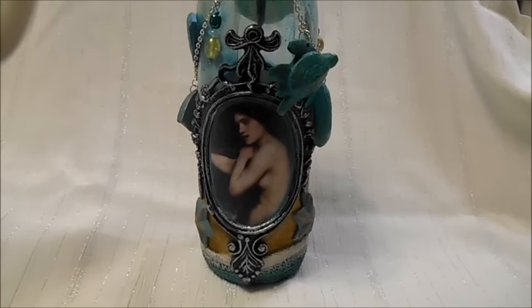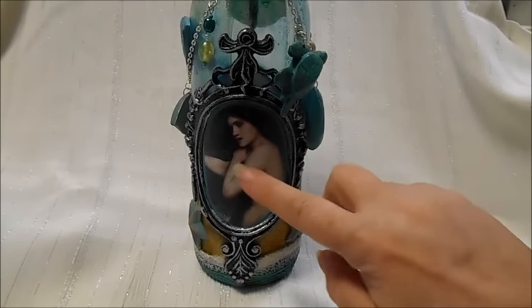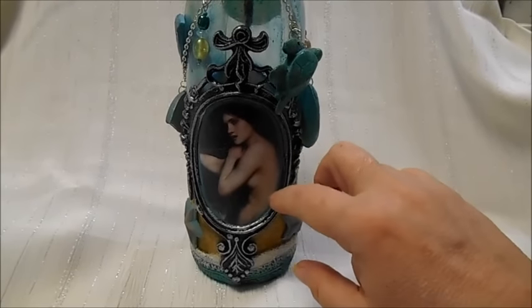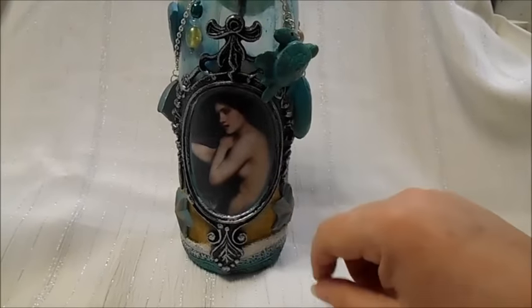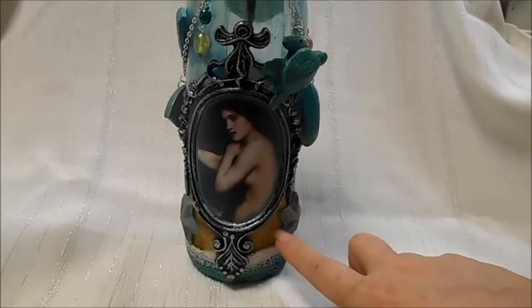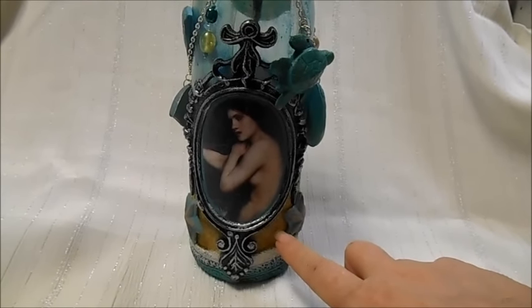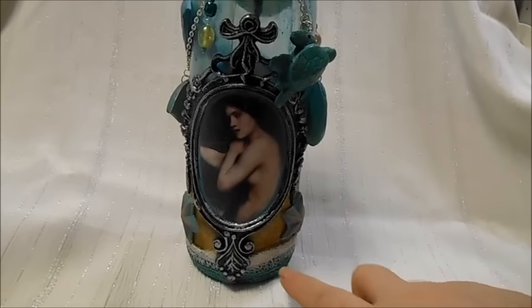I did this one with the curved resin frame. This is a John William Waterhouse image — just a portion of the image actually. This is the DecoArt Sand Texture Paste that I colored with some of the Fluid Acrylics, also by DecoArt.